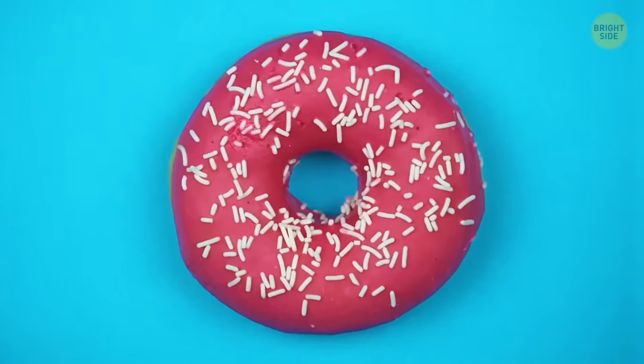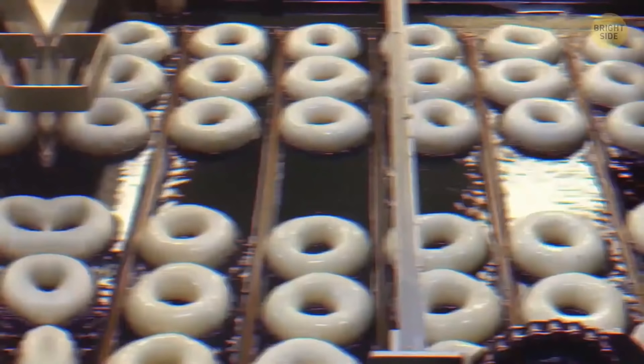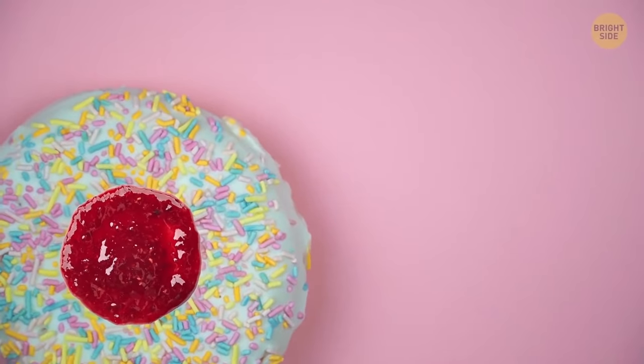The hole in a donut helps it bake evenly throughout. Without it, you risk getting crispy edges and a gooey center — unless you put some cream or jam in that center.